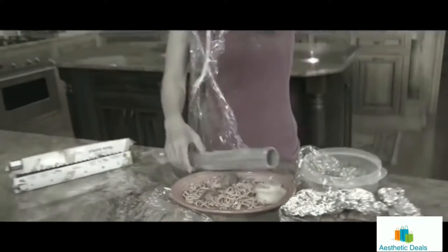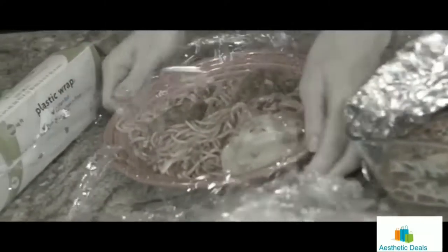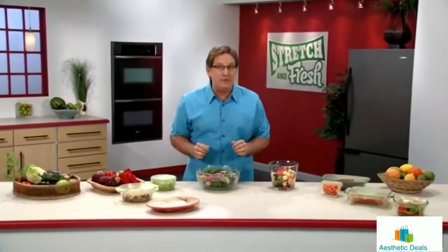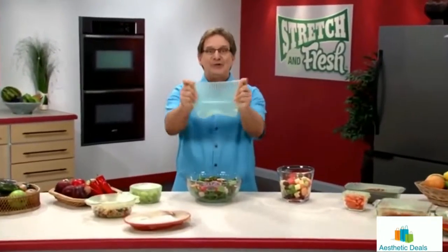Oh no, storing food is a fiasco! You wrangle and tangle with wrap, you tug and toil with foil, and you'll never find a storage lid that fits. If you want fast and easy food storage, don't sweat it — stretch it!